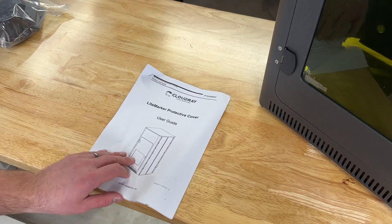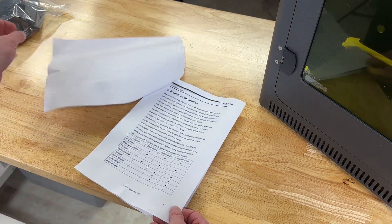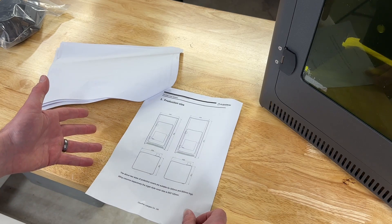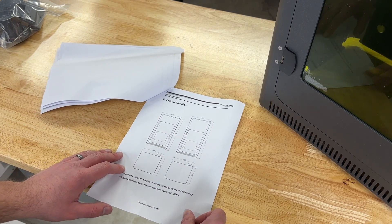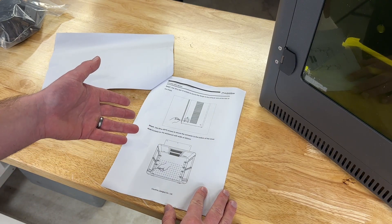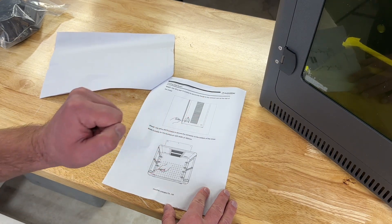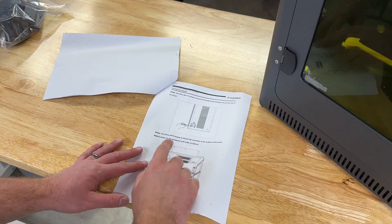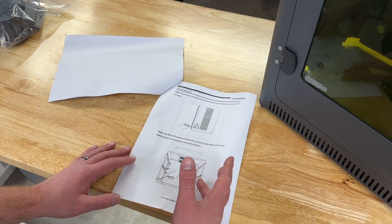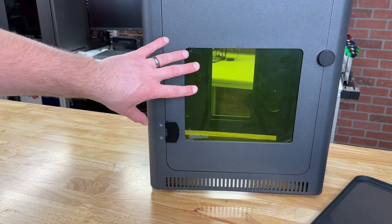Cloudray does include a nice user manual with the cover. One thing I noticed paging through it is that they make mention of a laser enclosure for an 800 millimeter lift tower as well. As of recording this video they didn't have an 800 millimeter version on their website, but it sounds like they could be releasing one. The user guide also has instructions for attaching the fume duct and attaching small support brackets that go inside the enclosure. There's also a note that the enclosure is suitable for lasers with a workbench width of 350 millimeters.